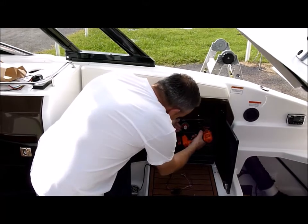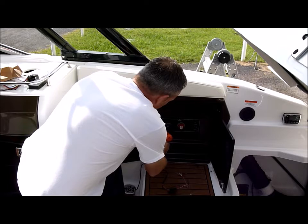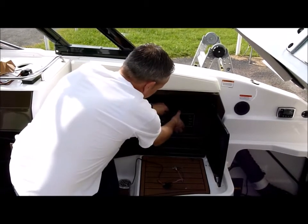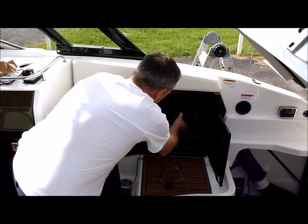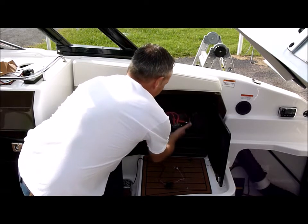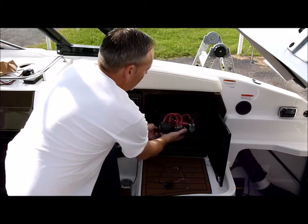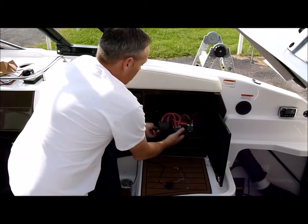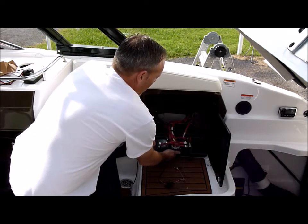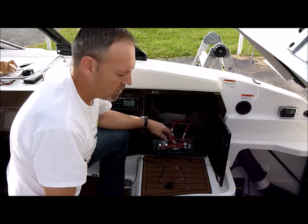I'm going to go ahead and pull this out here. Again, expose the back of the switch. A lot of times these panels can be pretty tough to pull out — you've got a lot of wires you're dealing with back there. What we're going to do here is find the lead that's coming in from the battery that's hot all the time.